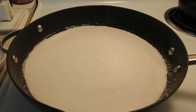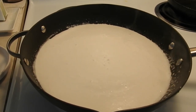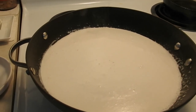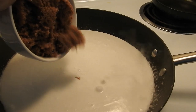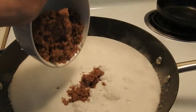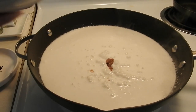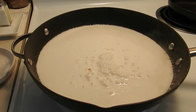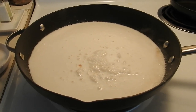Now we're making the latik. We'll mix in the brown sugar — 1½ cups. It depends on how sweet you want your Biko. You can add more sugar or use less brown sugar.